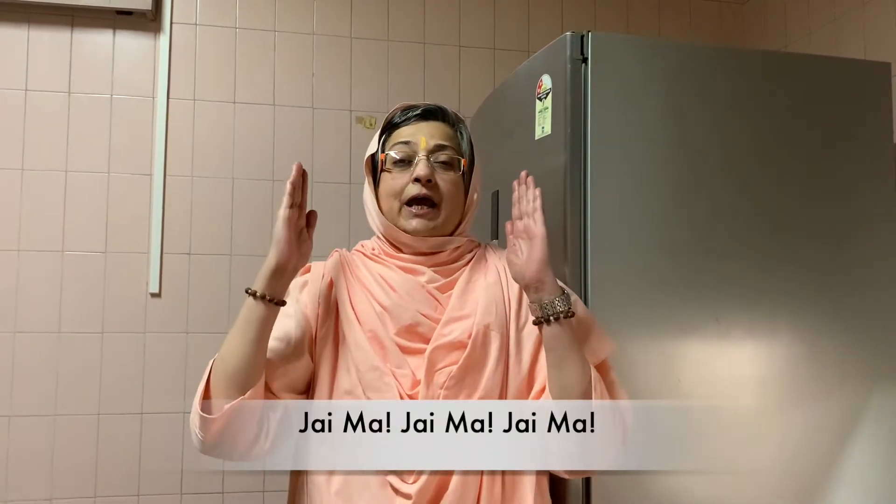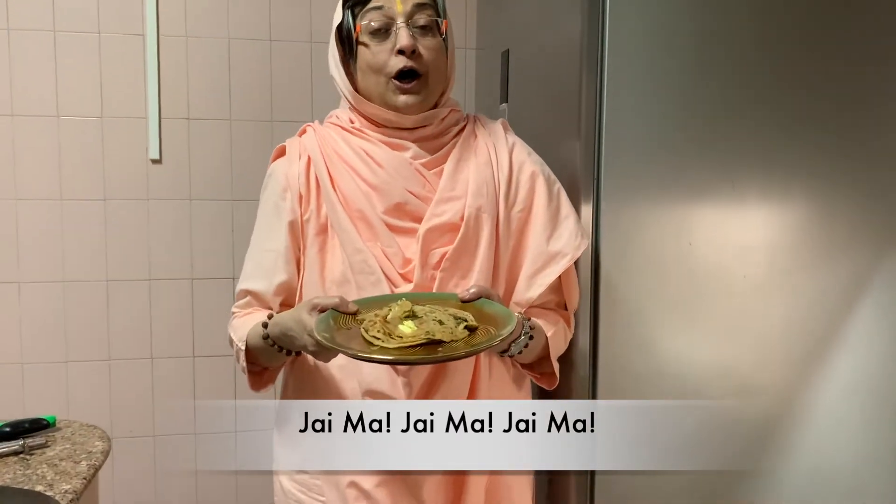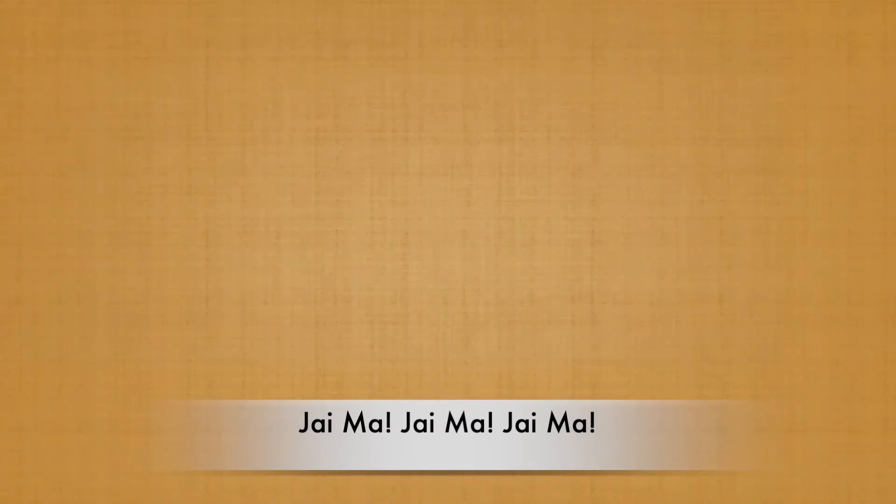Om Shanti Shanti Shanti. Bolo Shri Shimanand Mai Ki Jai! Ajwain ke lachha paratha bohut badhiya — Jai Maa, Jai Maa!